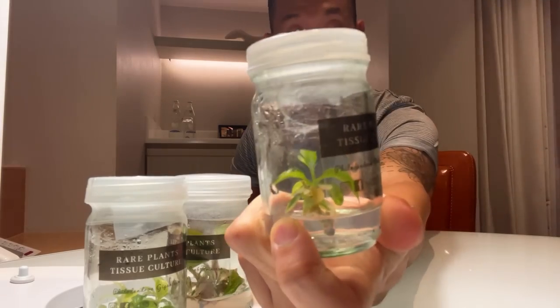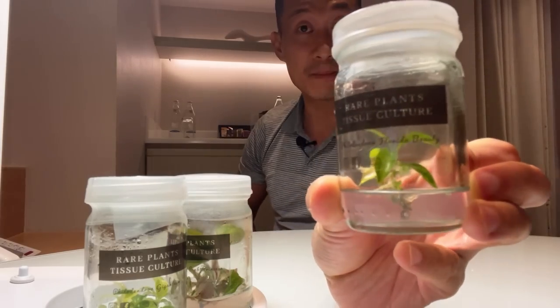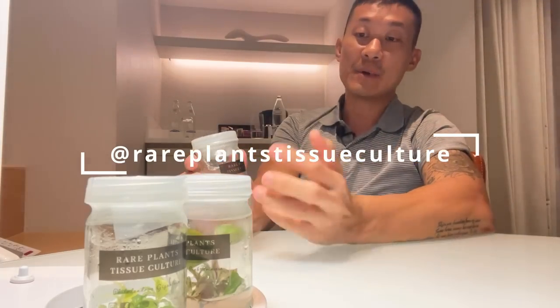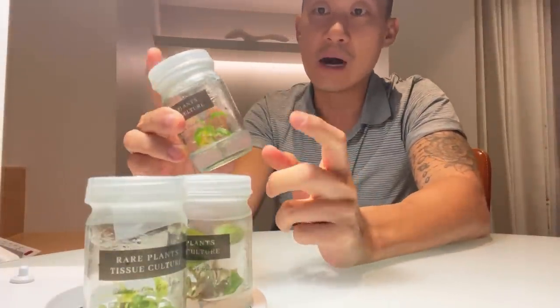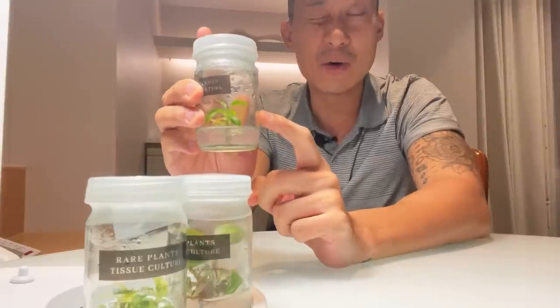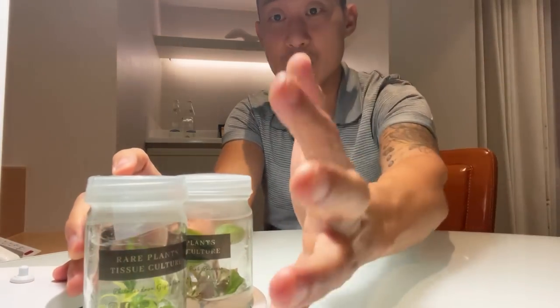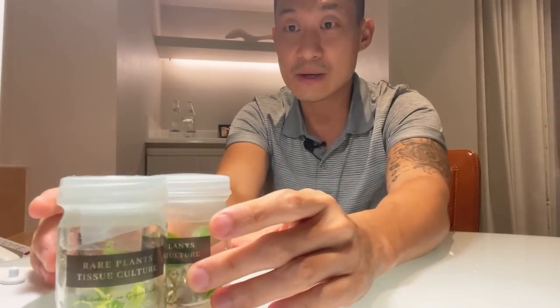I'm going to provide updates at the end of the video, and I'm going to give you some information on the grower here, which is Rare Plant Tissue Culture. Their Instagram is going to be on the screen for you. And I'm going to basically regurgitate all the information that they've given me about these plants, where they come from, how they were made, and how they will change the plant market in the future.